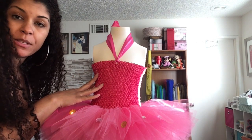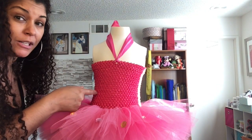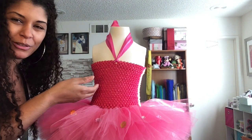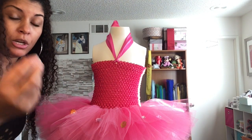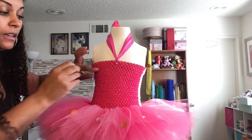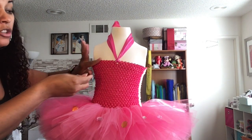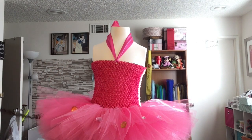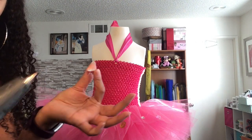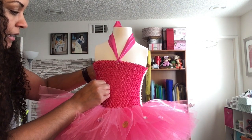These tops are lined — I actually special-order these particular tops for my tutus because I don't want you to be able to see through them. For the bodice, you can literally put glue on your embellishment and stick it right on — no spatula needed. The glue won't bother the child because there's a liner in there, so you'll be fine. Just hold it until it dries and then do the same around the rest of the top.